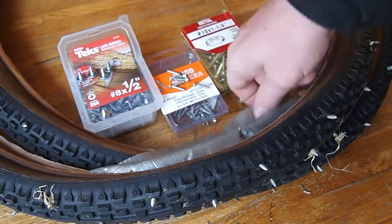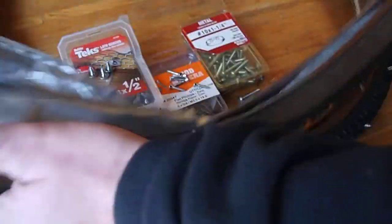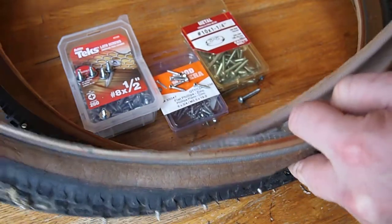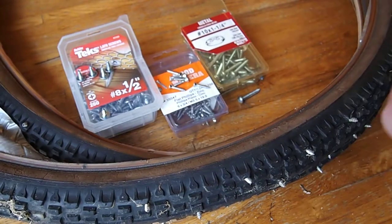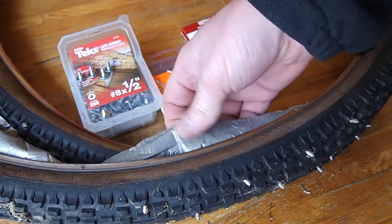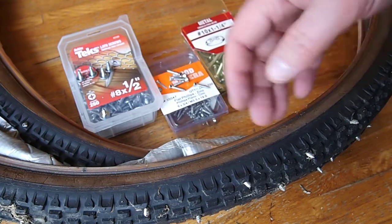I also made a band that goes on the inside of the tire, and what this does is protect the tube from rubbing against the metal of the screws. This worked out pretty well, though it was a little tricky to make because you have to measure the inside circumference of the tire, then make a band of duct tape and stick another band to it so that it's removable and doesn't stick to the tire. Although I suppose you could just tape the inside of the tire directly.